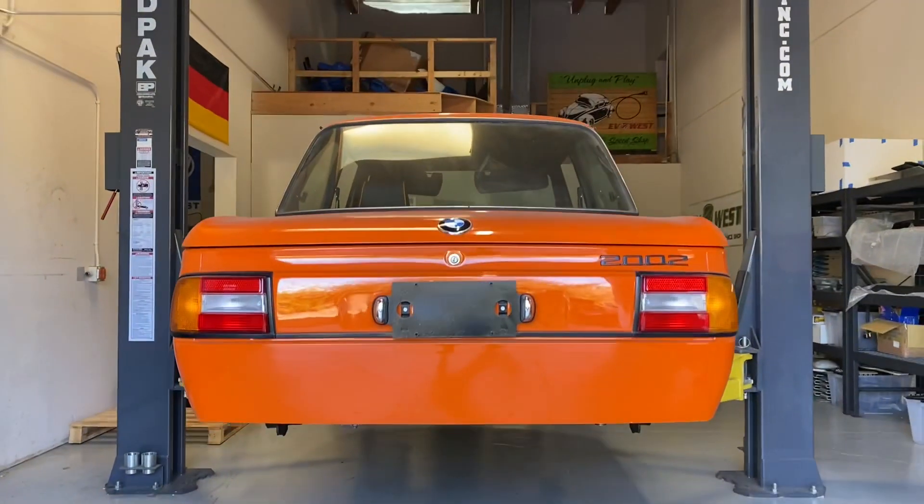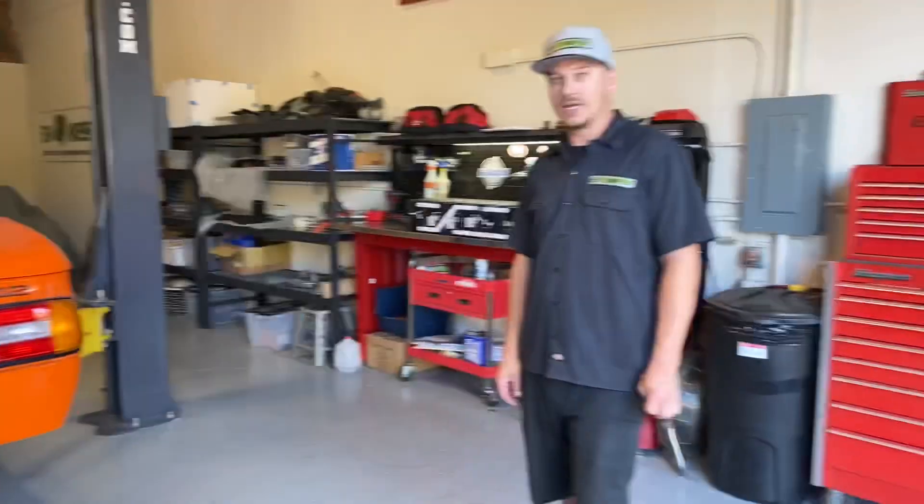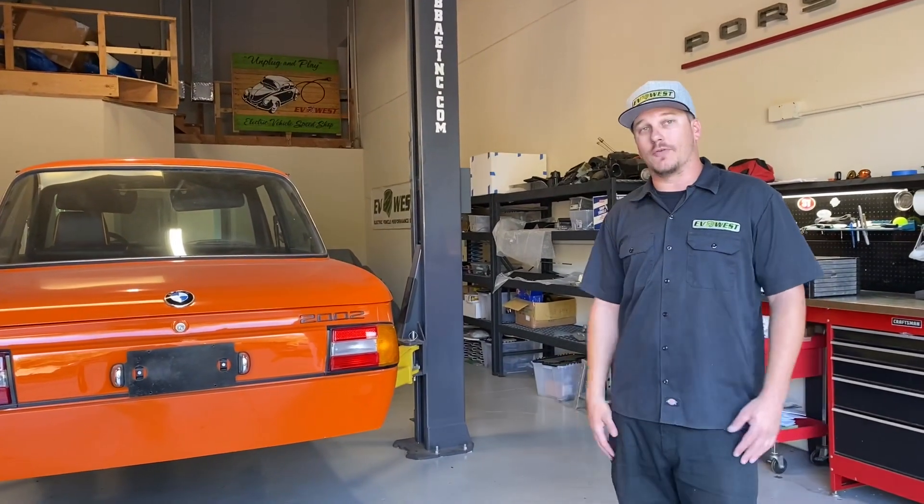It's a hover car. BMW 2002 hover car? Yeah, and since everybody keeps asking us what we're going to be doing to this car, today we're going to go over it with you.